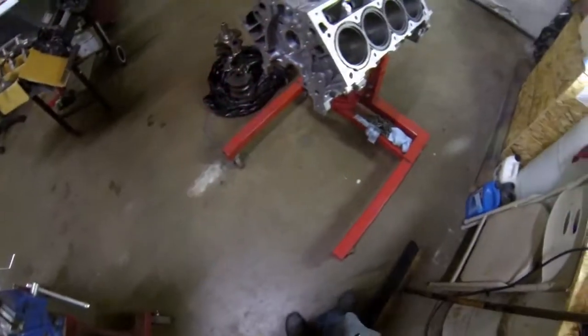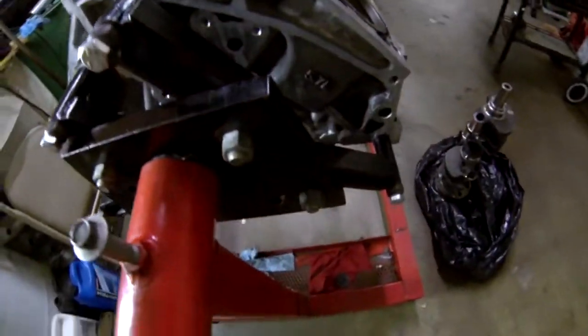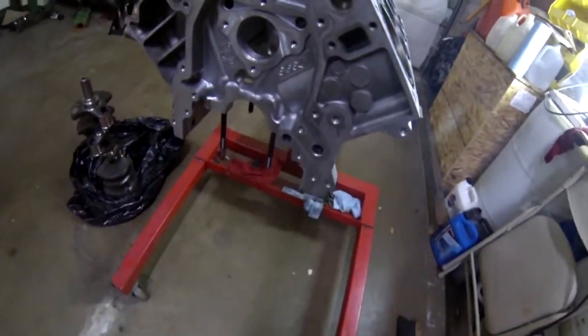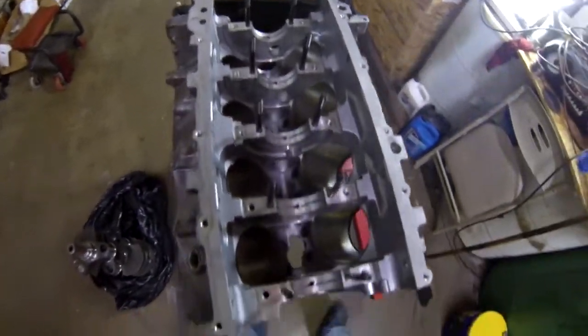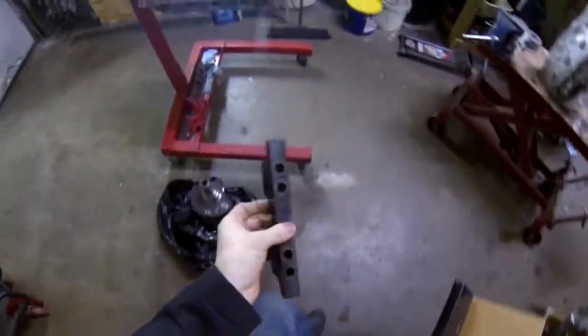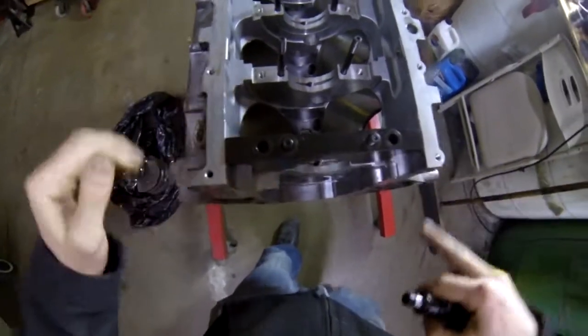Better look at the block — got our Dart and sleeves down in there. You can see the 57 right there; I believe this was like an '01 LS1. Had the block done, cleaned it up nice. On the inside, had them do a line bore, new cam bearings. I got some ARP studs for the main caps, and the main caps right inside here are billet main caps from Proform — they are made to fit.